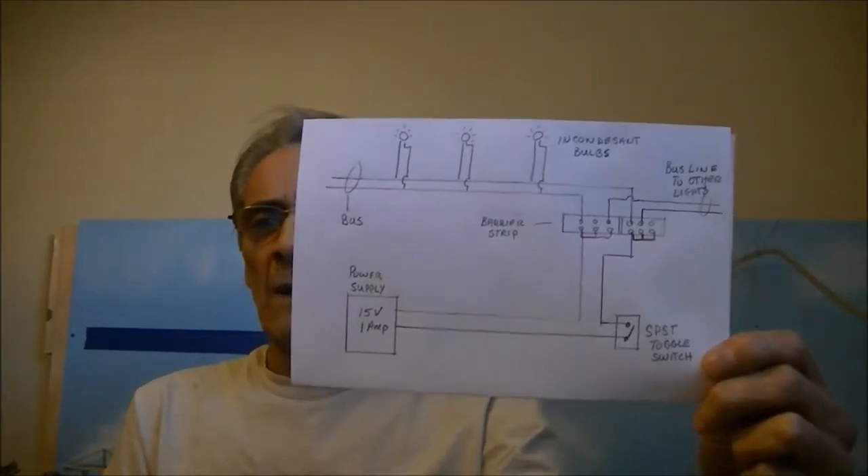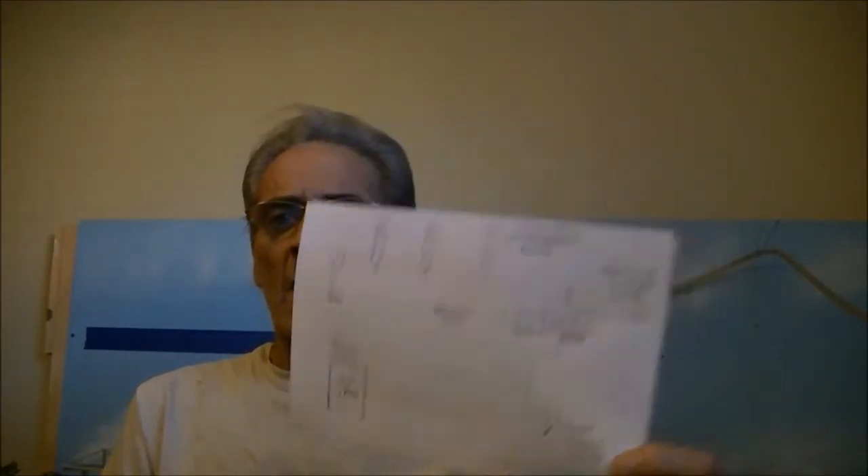Now because these are incandescent bulbs, they do not have a polarity sensitive hookup, so you can hook them up any old way that you want. I did do a still picture of this wiring diagram — that's it right there — and there is a still picture at the end of the video.